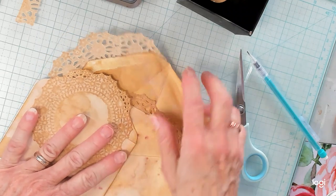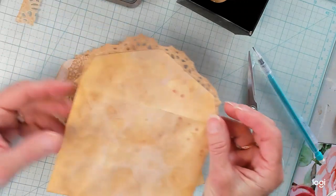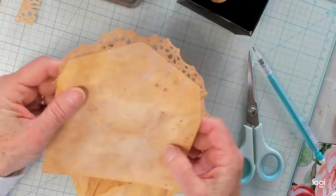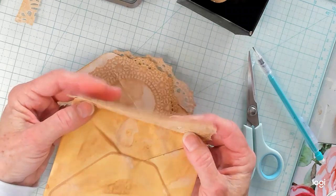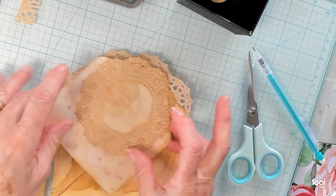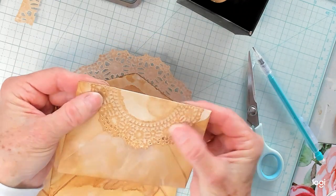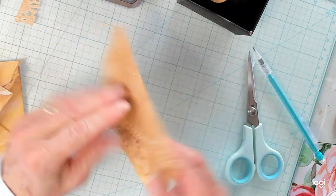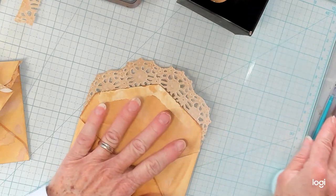I worked a little bit on these envelopes this morning. I coffee dyed them and then I put a little ink, a little milled lavender on them, and then inked around the edges and I glued some doilies on them. This one I glued on the flap, this one I glued on the top so when you fold it the front's like this, and on this one I glued it just on the total back side.